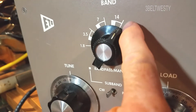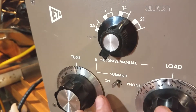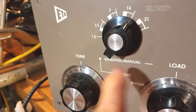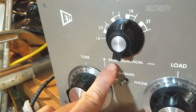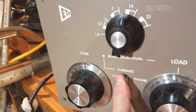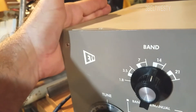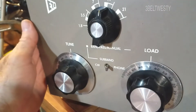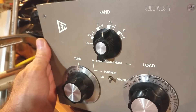Just for reference, the small tick marks here is manual. You use tune and load to peak the power. The band pass, as you turn it to the fat mark, you can select the sub band — CW and phone — and that uses a fixed set of capacitors inside here, so you don't have to do any tune and load, and gets it within probably 90% of the power, something like that.